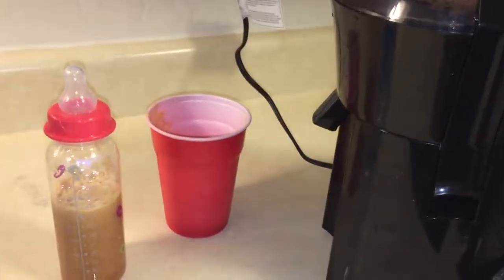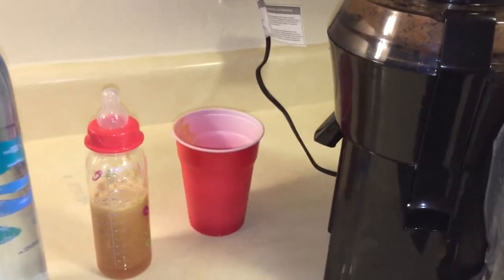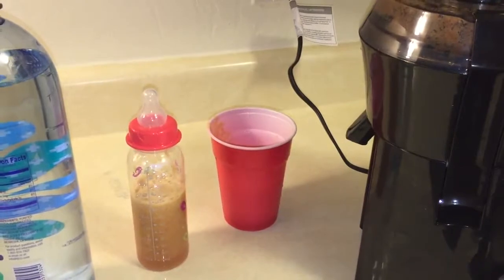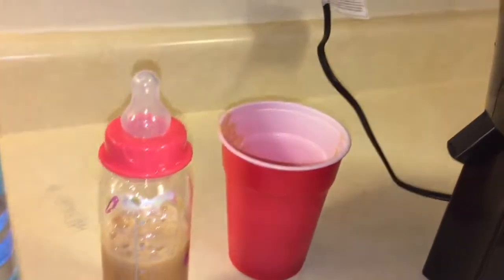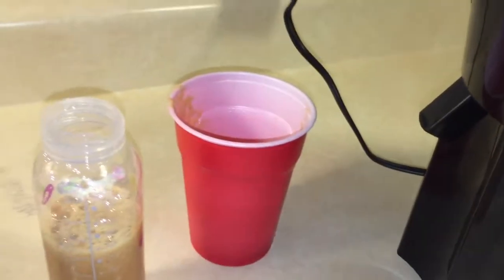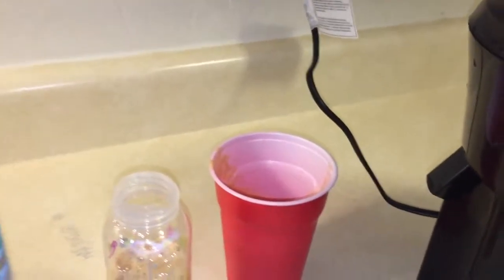We're still giving her a bottle — I know. She can drink out of a regular cup with no lid, she can drink out of any kind of cup, it's just that everything except the bottle gets messy. So whatever. Anyways, this is a great way to sneak in fresh fruits.